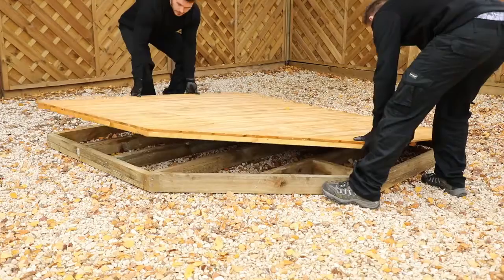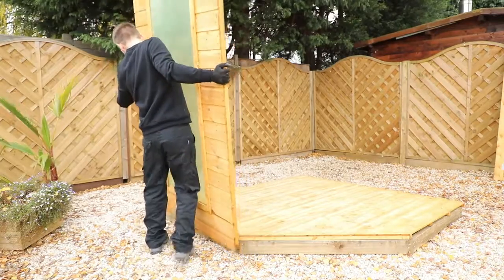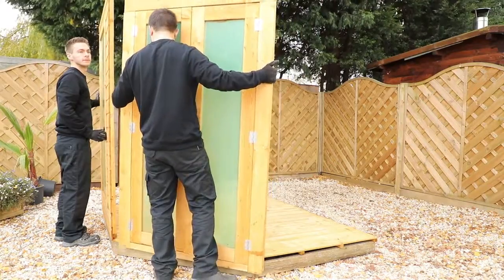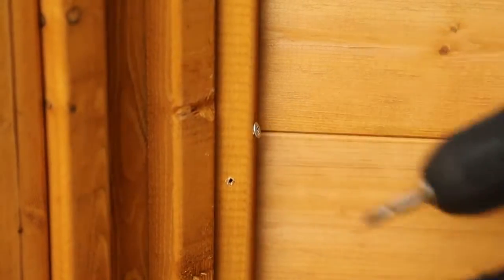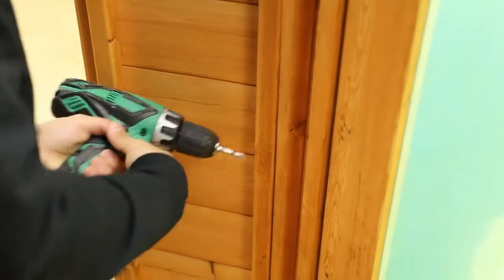Start with the solid sheet board or tongue and groove floor and position it on top of your base. You can now place one of the front window panels on top of your floor so that the framing rests on the board. Move the door panel into position on the angle as shown and secure the two together by pre-drilling at the top, middle and bottom of the frame and fixing with screws. Repeat this for the opposite front window panel, ensuring that the panels are joined tightly together.